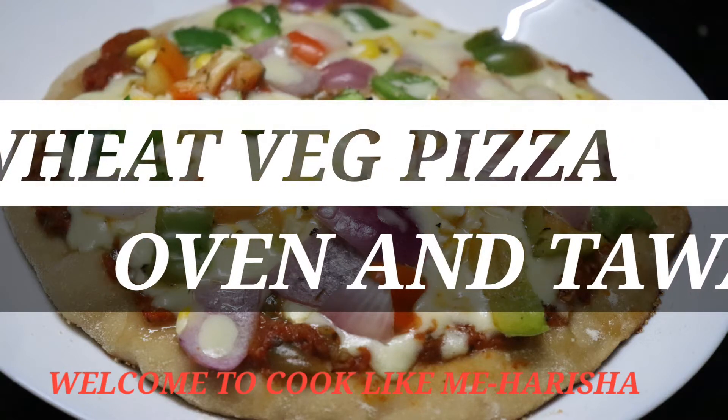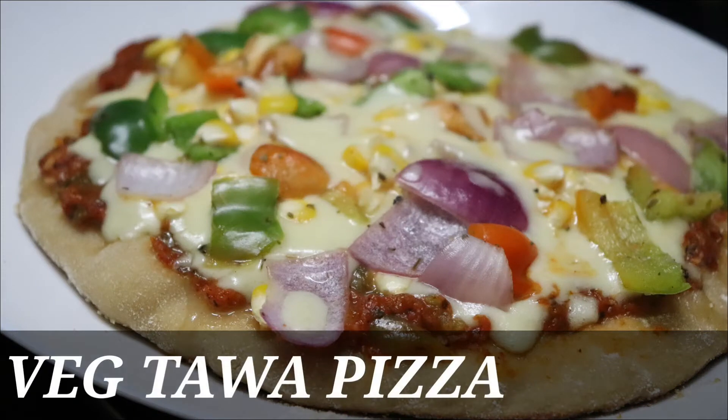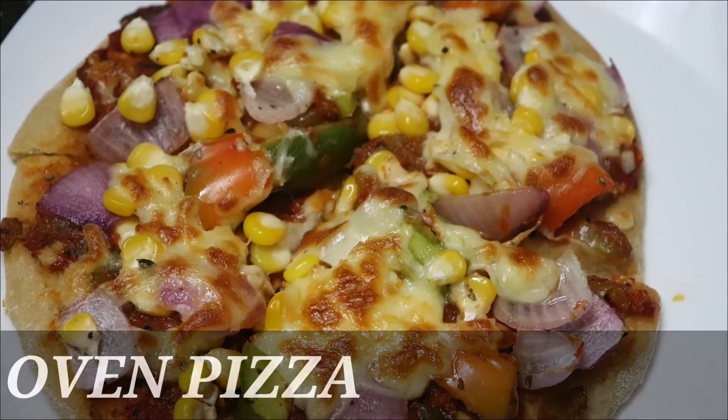Hello and welcome to Cook Like Me, Harisha. Today I am going to show you a veggie pizza made with my oven. Please give me a comment about the pizza recipe. I am going to show you the recipe.